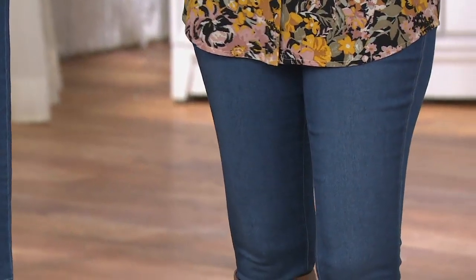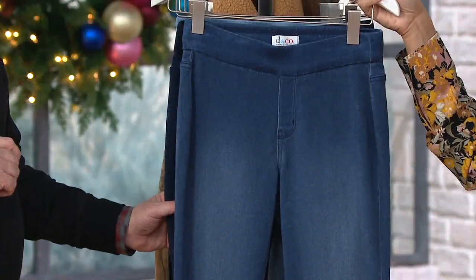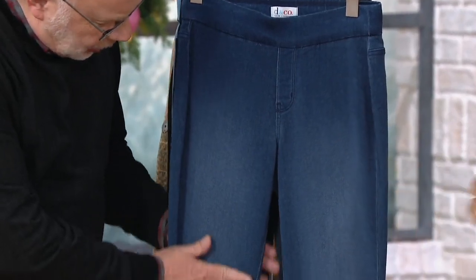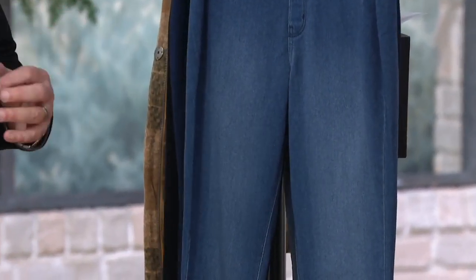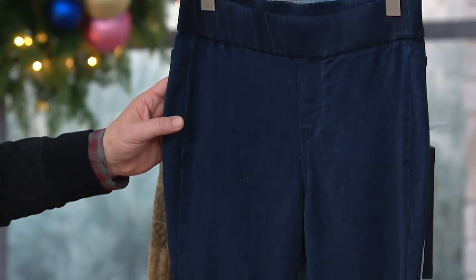Let's go through them. Up first, this is the one I'm wearing — the medium indigo. We have double extra small through medium. When you say sanding, that's where the lighter color comes in, right here — a little bit of hand sanding to give it that youthful modern touch.